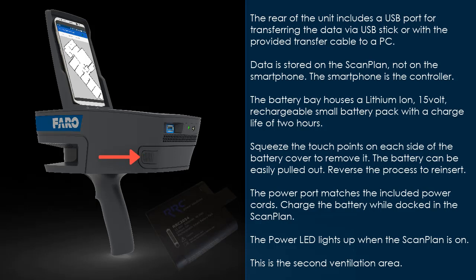The battery bay houses a lithium ion 15 volt rechargeable small battery pack with a charge life of 2 hours. Squeeze the touch points on each side of the battery cover to remove it. The battery can be easily pulled out; reverse the process to reinsert. The power port matches the included power cords. Charge the battery while docked in the scan plan. The power LED lights up when the scan plan is on.